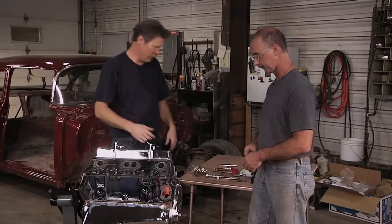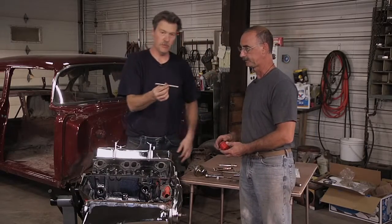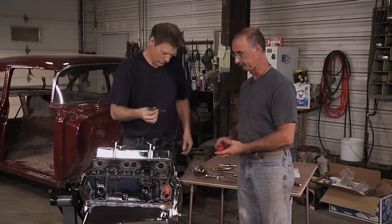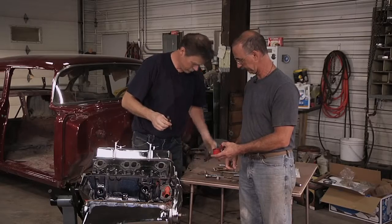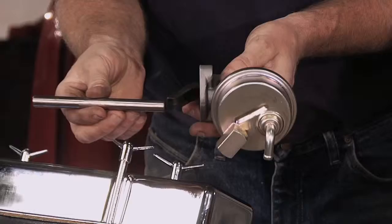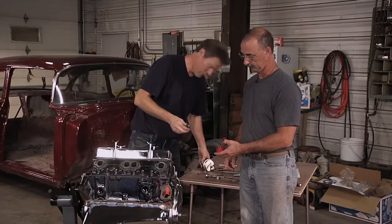We've got a shaft here someplace. A very important part is the fuel pump drive rod. The way this thing works is it slides down into there, it rides on the cam — a cam lobe — moves up and down, pushing that, and that's what makes the fuel pump pump. So we've got to put that in first.